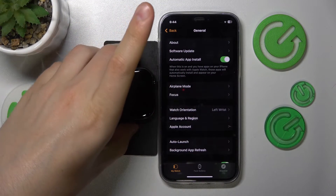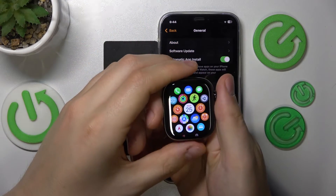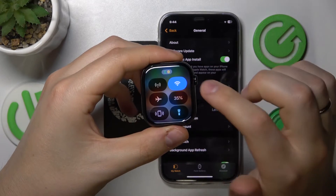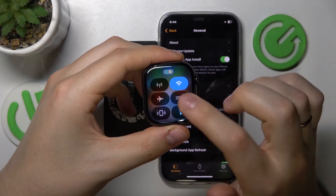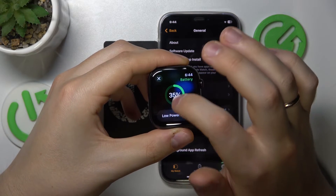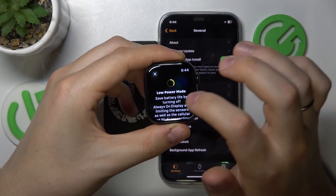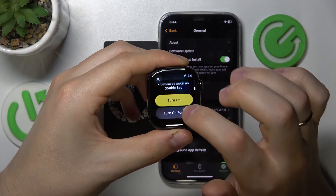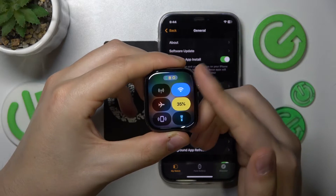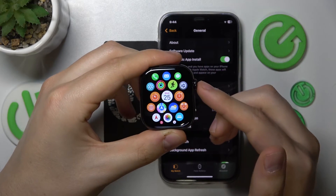At the start, take your Apple Watch and unlock it. Press the side button once to launch the control panel. Among the available controls, you'll find the battery percentage. Tap on it once, then scroll down just a little bit and enable the low power mode. Then confirm by tapping the turn on button, and here you have it. Your Apple Watch is now in the power saving or low power mode.